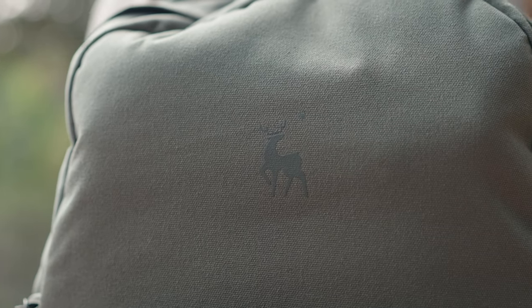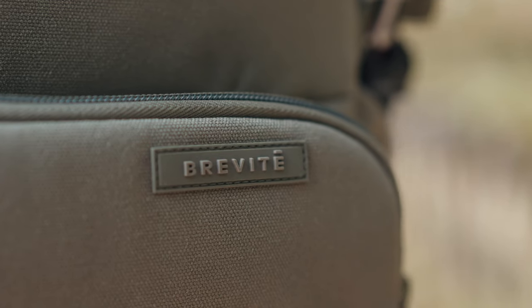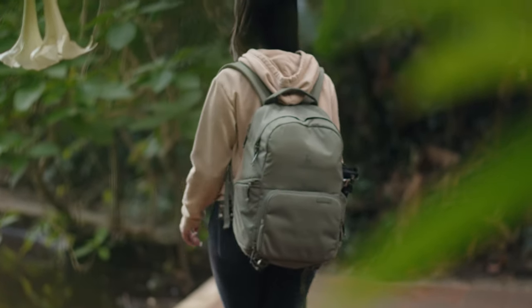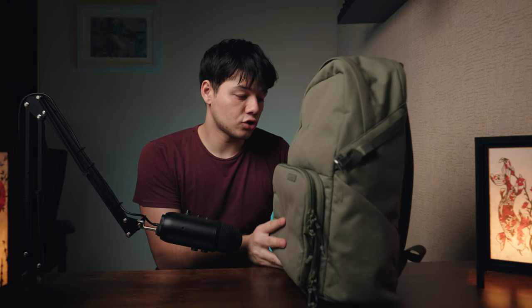One of the first things I noticed was the color and the quality of the materials. The quality is really really nice, and it does feel quite robust and strong — they've used quality materials, which I'm very happy about especially for the price range. I really do like the design as well; it looks very nice and stylish.